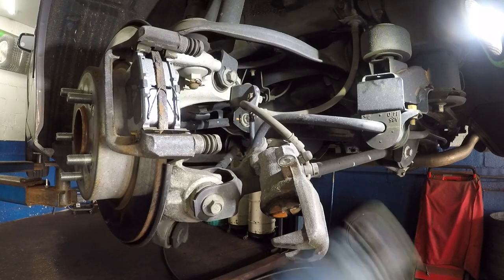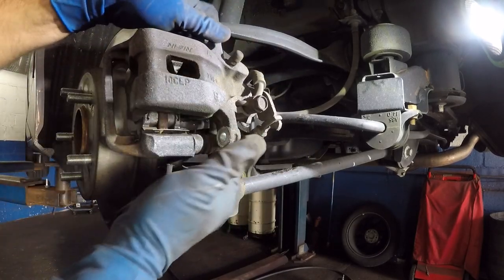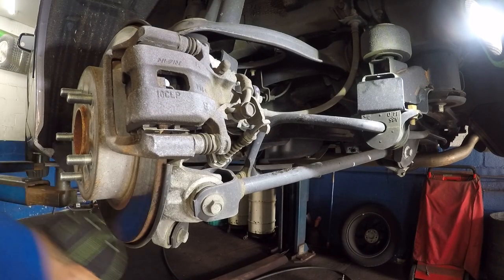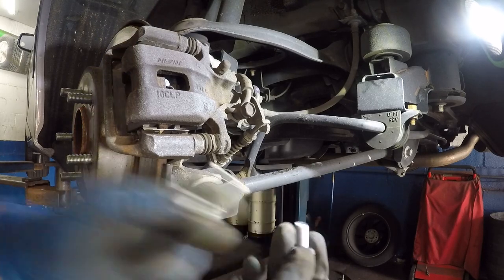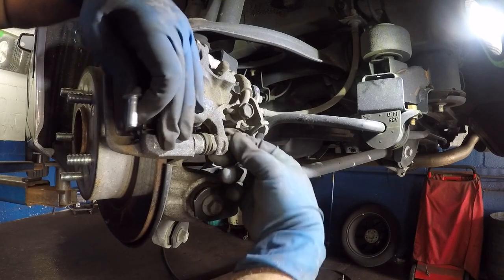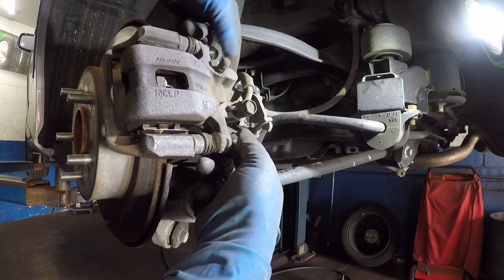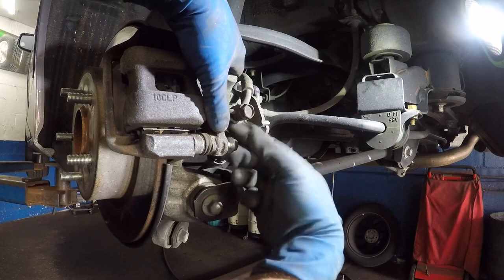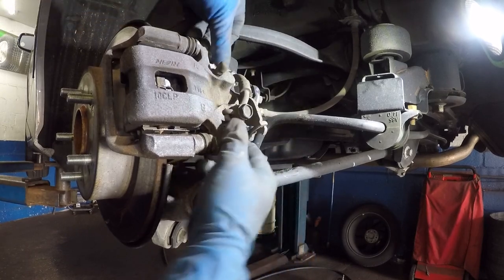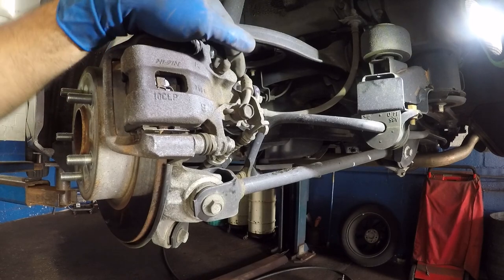Push the caliper pins back in, then take the two number 12 bolts — one goes here. Make sure it's the correct one and not the bolt from the emergency brake cable. Catch the threads first before you tighten it. Do it by hand — I'm using the electric gun just to show you, but you should use hand tools.